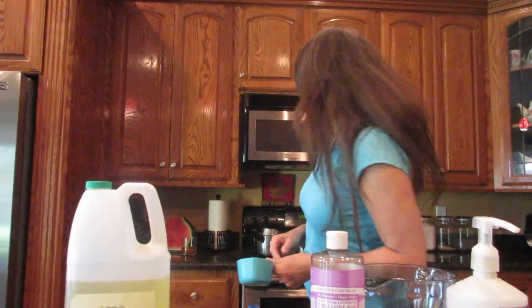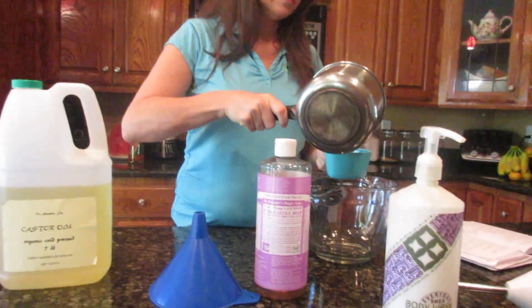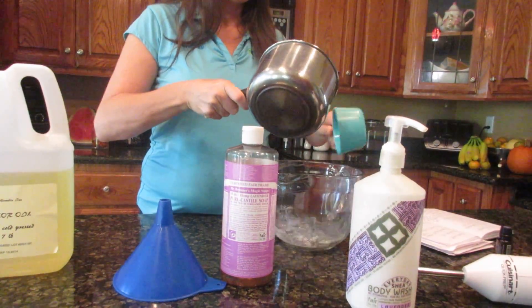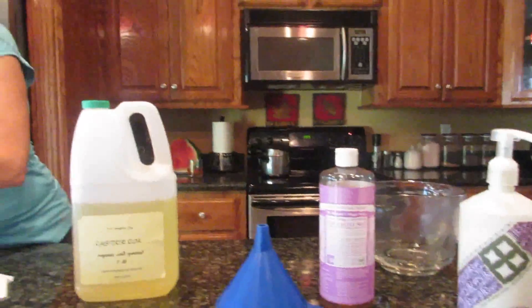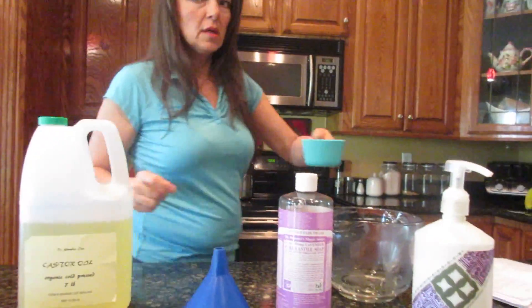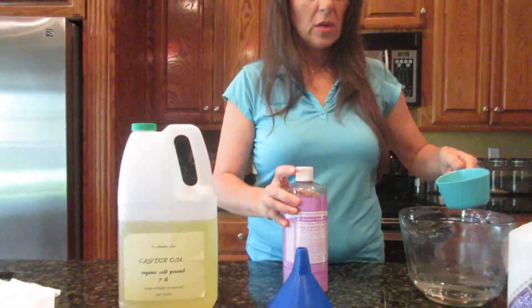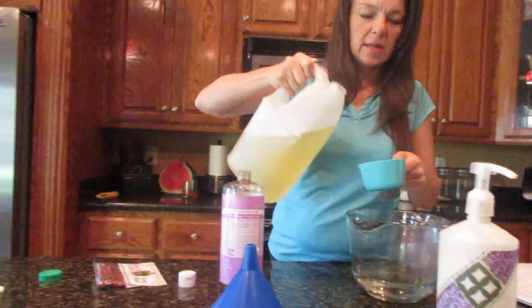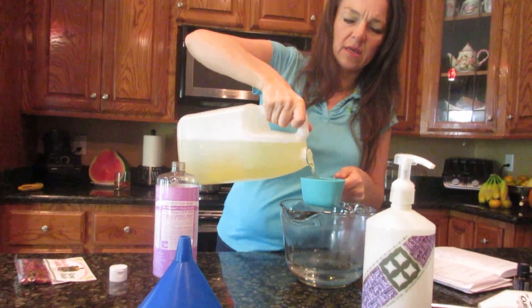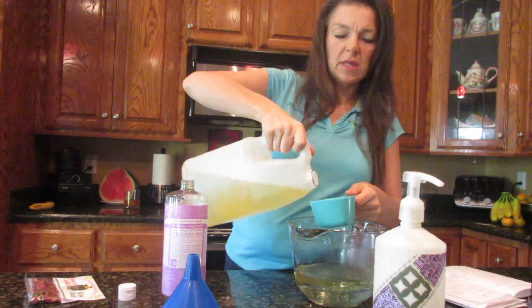So I'm gonna take two cups of water. It doesn't have to be hot, but just warm — I made it warm. And I'm gonna take two cups of my castor oil. I like castor oil because it's nice and thick and really hydrates the body. Two cups of that.